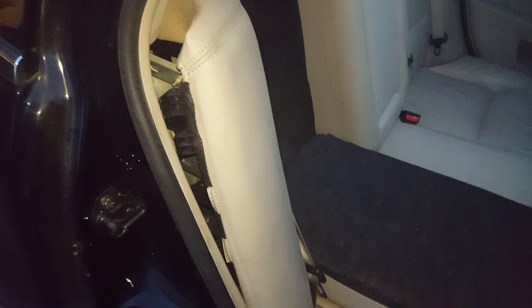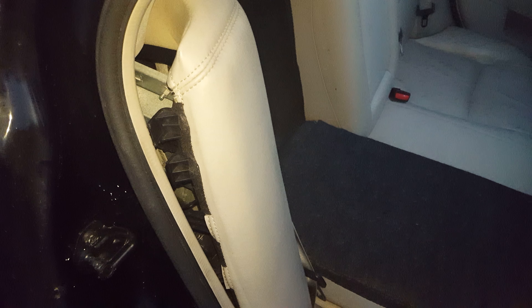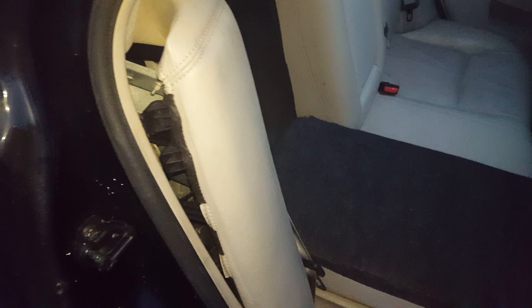How to access a Sirius XM radio on your Lincoln MKZ. This may also work with Ford Fusion and will work with Zephyr. If your Ford Fusion has a Sirius unit on it, then it should have it.